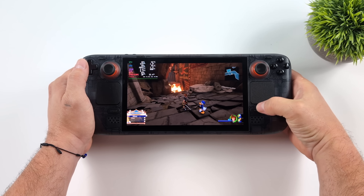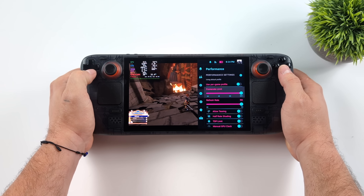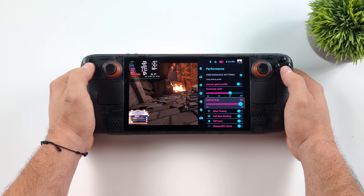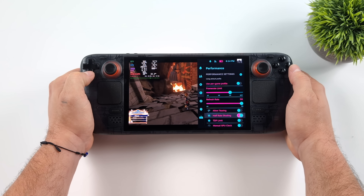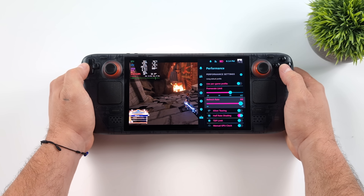First things first, we're going to set the refresh rate of this OLED panel to 60 Hz. One thing I also like to do here is turn on half rate shading — that's going to save us a little bit on battery life. It shouldn't make a huge deal but this is something I usually enable. It doesn't hurt performance in my experience or visual quality. From our Steam Deck settings we're going to take the refresh rate to 60.